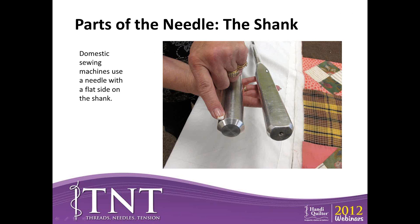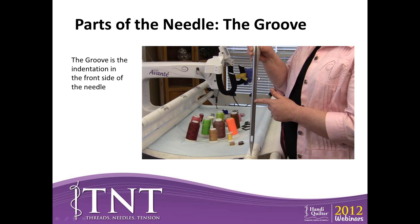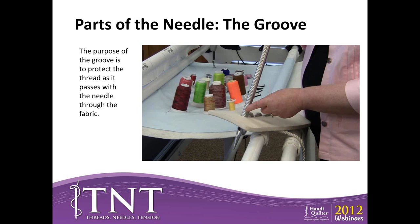That needle goes in the correct position. With the domestic machine, the shank is cut away about a third. On the quilting machines, we have a round shank, and the reason is that machines move at such a high rate of speed that we need that extra strength. You want to make sure the shank is all the way in the top of your machine when you're putting it in. The groove is the long indentation on the front of the needle, there to protect the thread and help keep it from shredding. If your needle is not the correct size for the thread and the thread doesn't fit properly in the groove, you're going to get shredding.